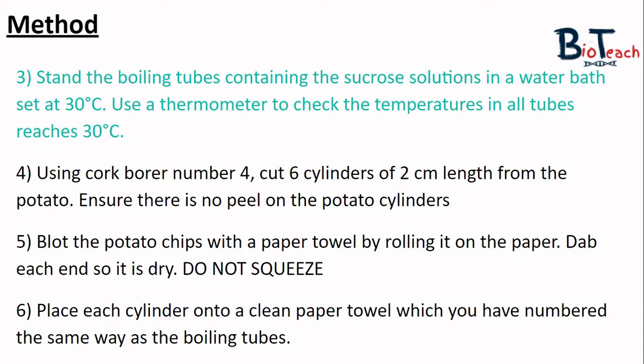A tip for if the water gets too hot: the easiest and quickest way to cool it down is to pour some water out of the beaker and add cold tap water. Some people use ice chips, but that can take longer. Bear in mind that tap water is usually around 20 degrees.